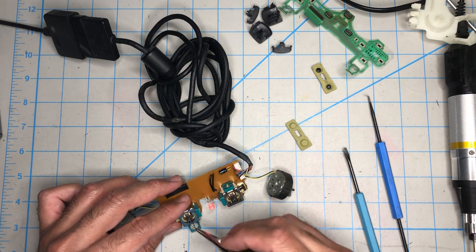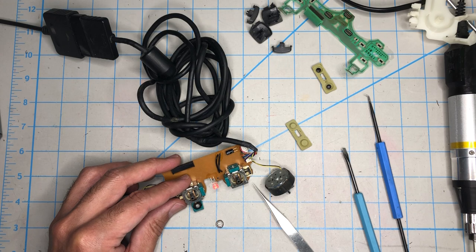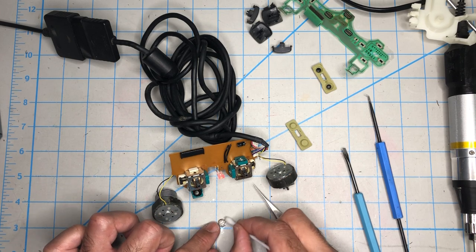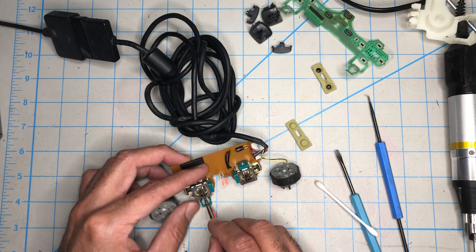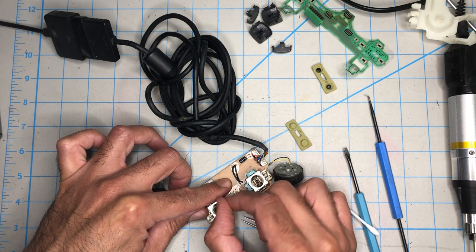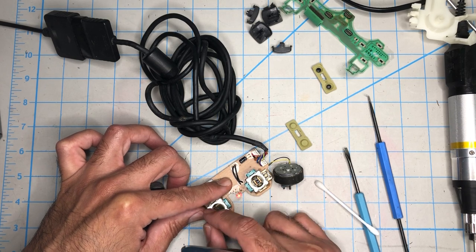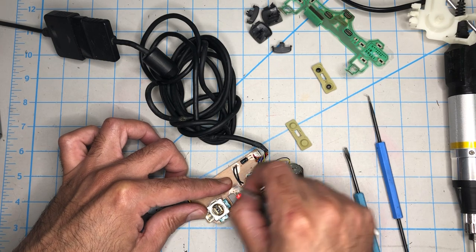Normally when something like that is happening, this potentiometer here is dirty, and that can be cleaned with a Q-tip and alcohol. Yeah, there is some debris in there — that's what's making the problem. Let's put it back in, close it up and see what happens. It's better now — definitely better. When I let it go it goes to the center, so that was dirty. This one's fine.